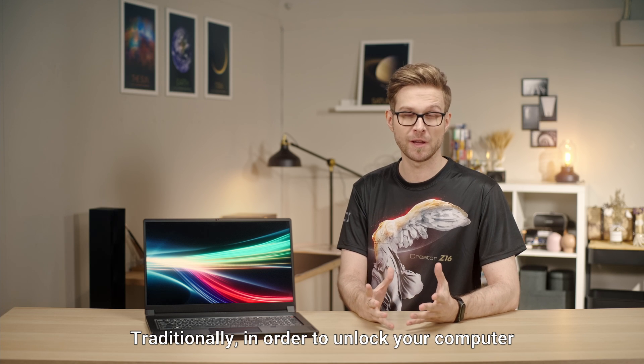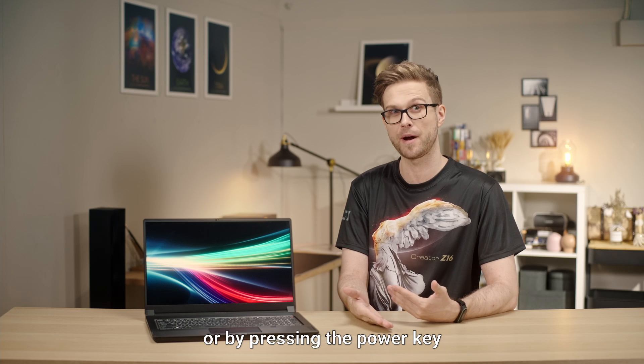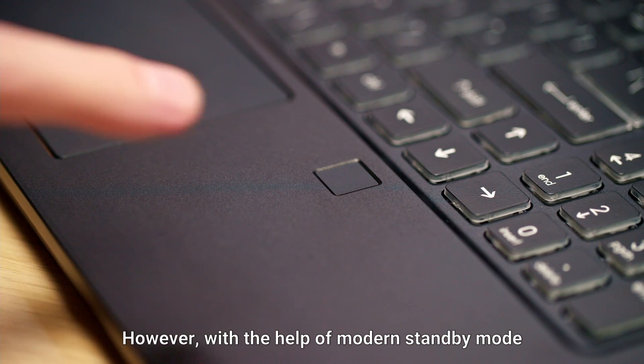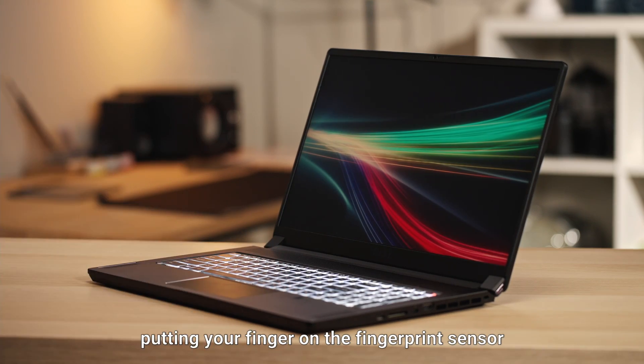Traditionally, in order to unlock your computer, you would either need to open the lid of the laptop or press the power key. However, with the help of modern standby mode, you can easily log in just by putting your finger on the fingerprint sensor.